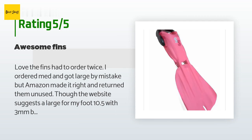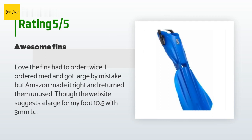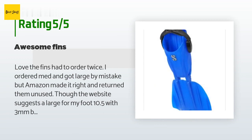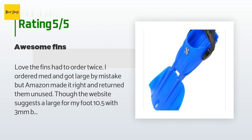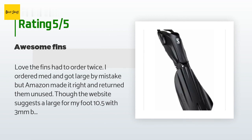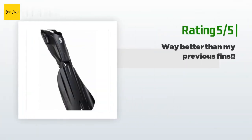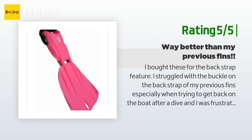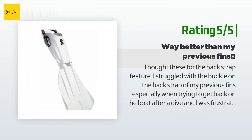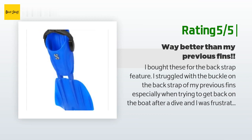A customer said: "Love the fins — had to order twice. I ordered medium and got large by mistake, but Amazon made it right. The website suggested large for my size 10.5 foot with 3mm boots, but I found the medium fit a lot better — the large just felt like my foot was flipping around too much." Another happy customer said: "I bought these for the back strap feature. I struggled with the buckle on my previous fins, especially getting back on the boat. These were so much easier to get on and off — so happy I purchased them, and I even got several compliments on them."